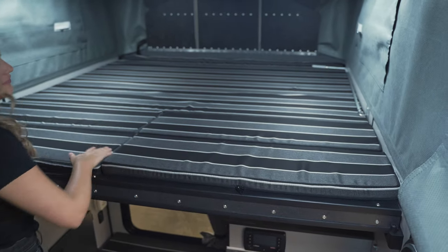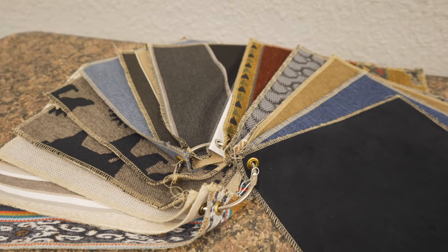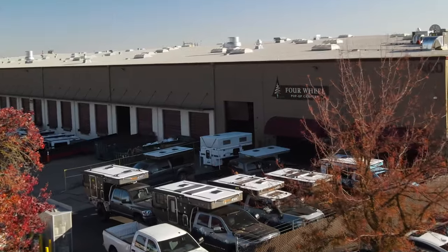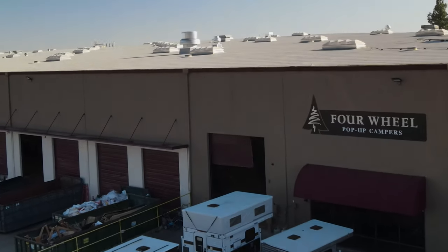For mattress and seating covers there are several fabric designs to choose from. If you want to build your own Four Wheel Camper, check out the build my camper tool on our website, and we'll see you down the trail.